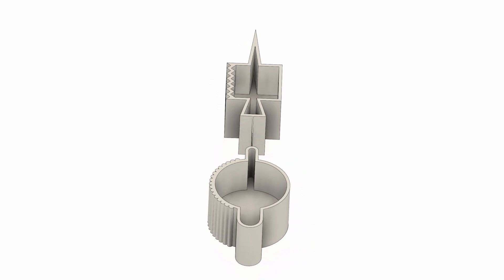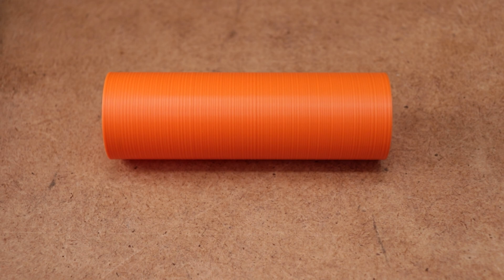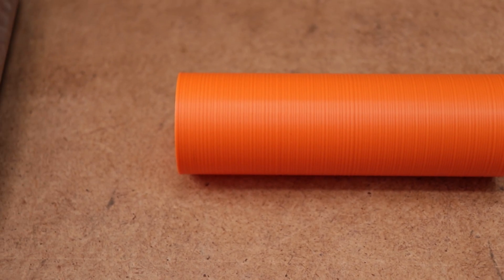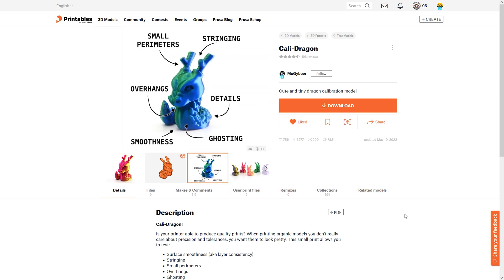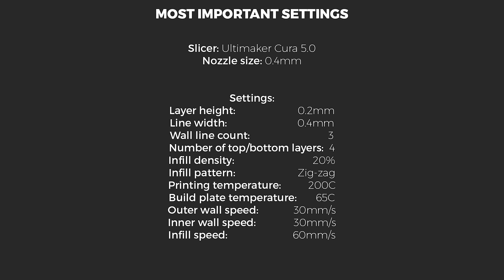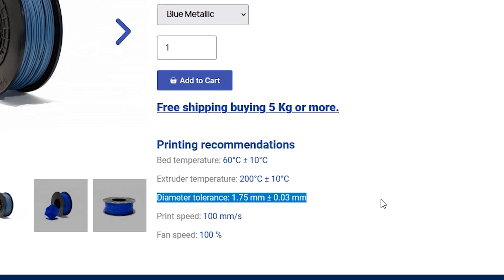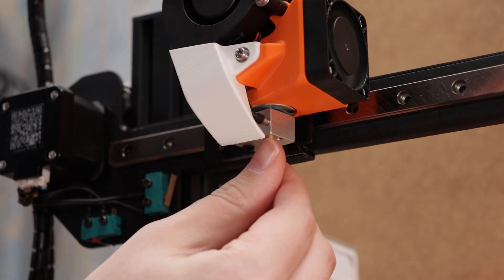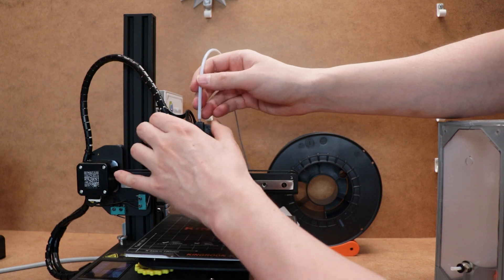First of all, I created a few basic test parts. What I like about the simple shapes is that they show irregularities in the print really well. But I will also include this little Kali Dragon print to show how different nozzles recreate all the small details. All settings for the prints will be identical, which you can see now on the screen. For the material, I am using metallic blue color PLA that has a diameter tolerance of 0.03 mm. So let's change the nozzle — first to the cheap one — add nice and dry filament and start the prints.